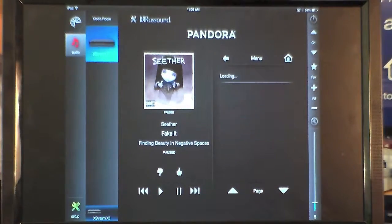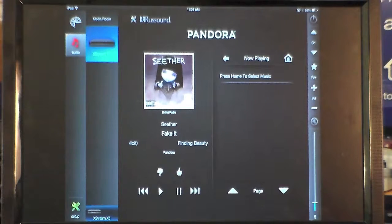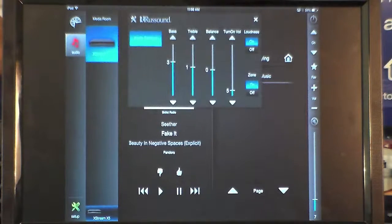So let's just jump into Pandora and it will start playing the last previous song or radio station. We have audio control, we have muting. We also have a full EQ for the Rust Sound — from loudness on/off to bass, treble, balance, and also the turn on volume.